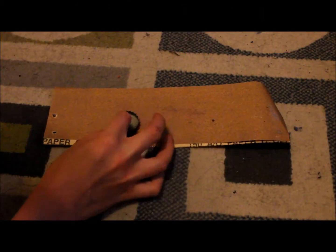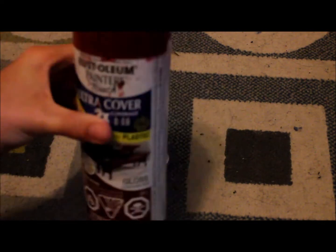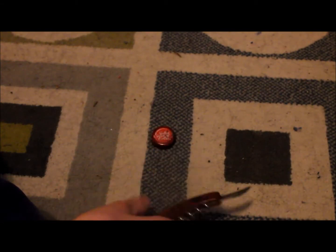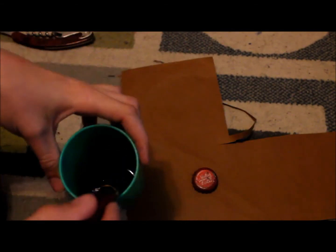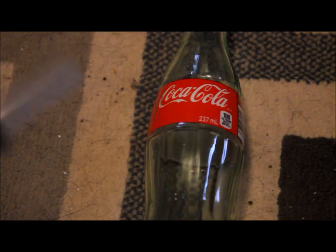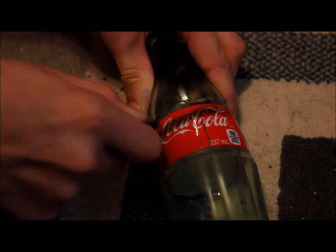Start by sanding off as much of the original label as possible, then spray paint the cap red. Cut out the label for the cap and attach it with the glue stick. Once you're done, get your sharp cutting tools and scratch up the cap as well as you can. Then mix up some dark acrylic paint with a small amount of water to make a dark wash, and cover the cap with it.